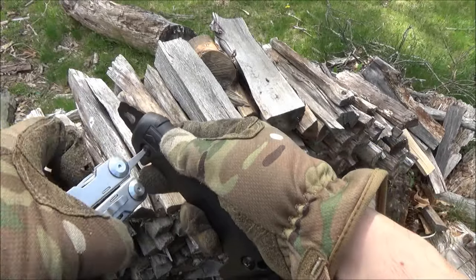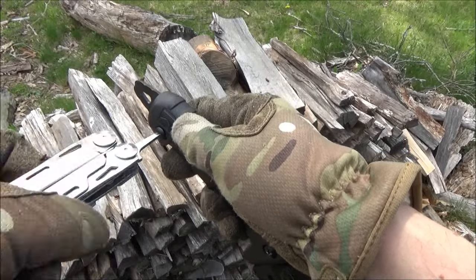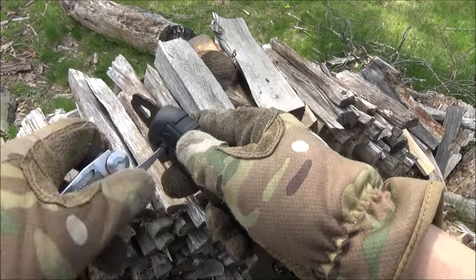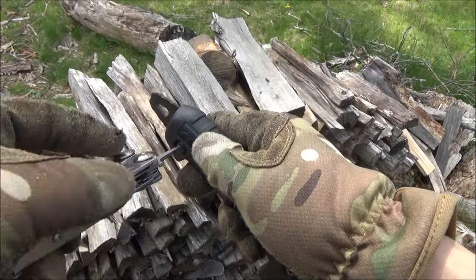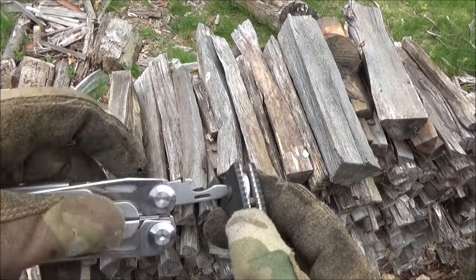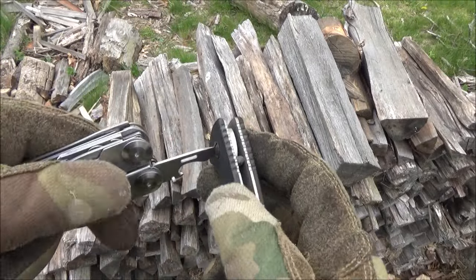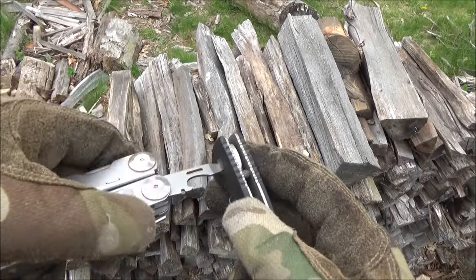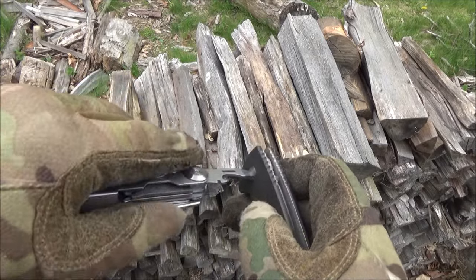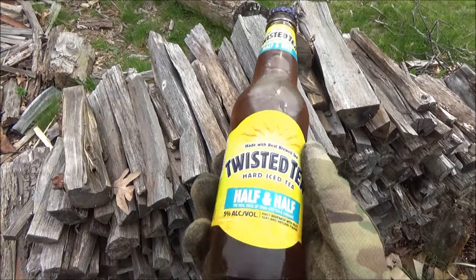Here is the screwdriver. This is the Phillips screwdriver, and that is the handle of my Kershaw Camp 12 machete. So this has two screwdrivers — pretty useful sizes and types. Here is the other screwdriver, which is at the end of the bottle opener. You see we loosened up the pivot on that Emerson Persian and now we tightened it back up. So pretty useful, the screwdrivers.